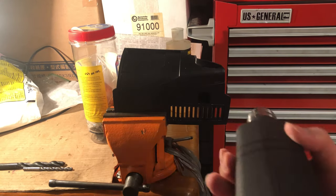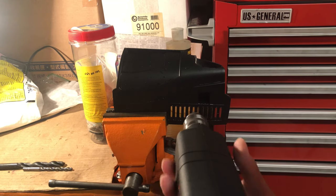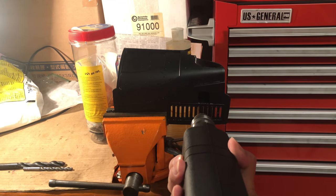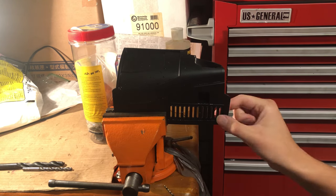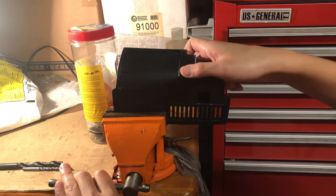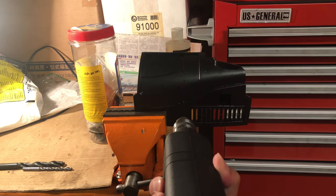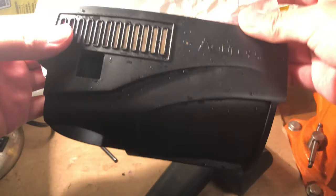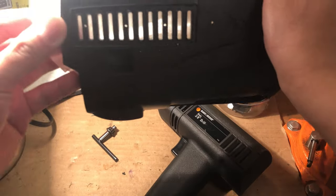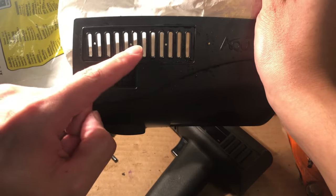Alright, so while it's soaking we can start drilling some pilot holes. I put this in a clamp and I'm just gonna use a really thin power drill bit to get some pilot holes in there. We don't want to start with a really thick drill bit because that might just go everywhere and take your hand off at the same time. Obviously practice drill safety, wear protection. And this is what the finished product looks like with the pilot holes — I put a little coffee filter behind it so you guys can actually see it in the light.